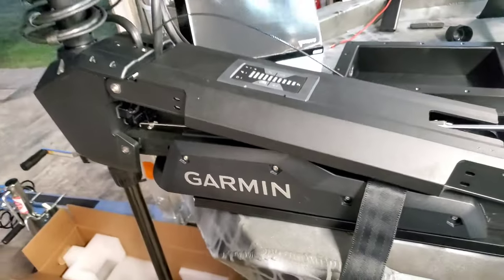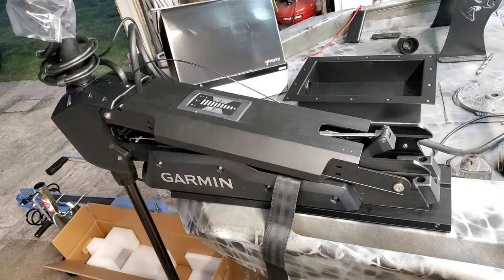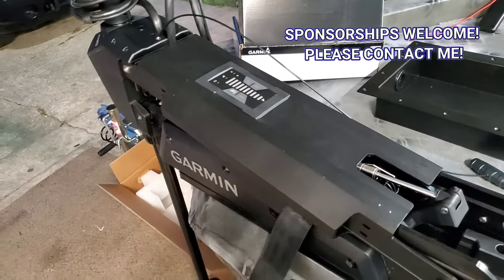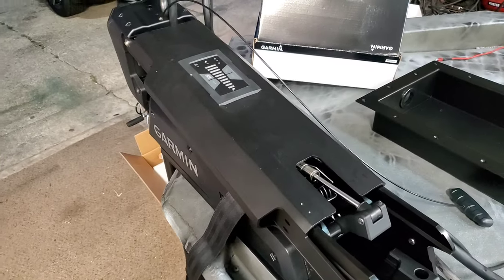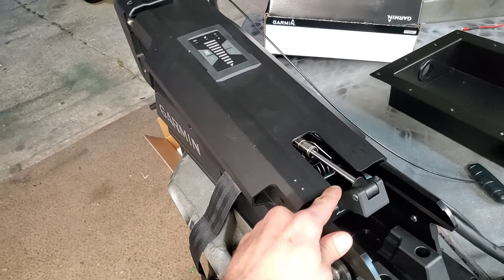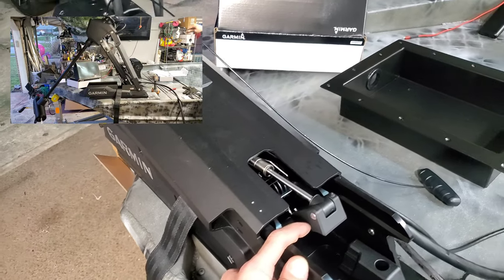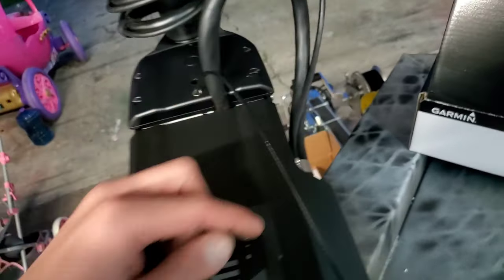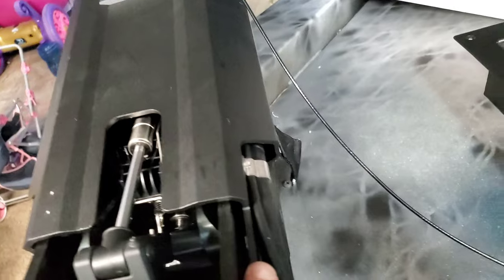The Garmin Force trolling motor is installed and I must say this thing is really sick. The quality of it is definitely top notch. I'm a Garmin guy myself — I only run Garmin graphs on all of my personal rigs, but I've never tried one of these yet. This is a dual gas piston system in here; it really makes it easy for the stow and deploy. I really like the way the housing has a hole on it so you can fish these wires through here and they come out the back completely protected.